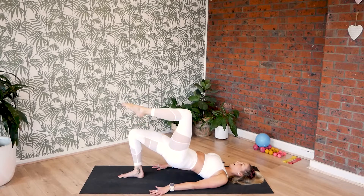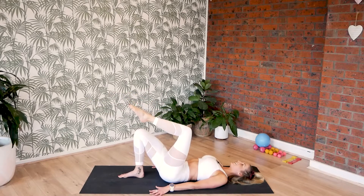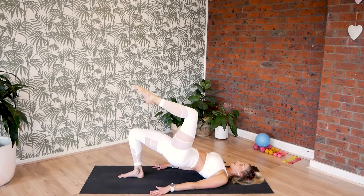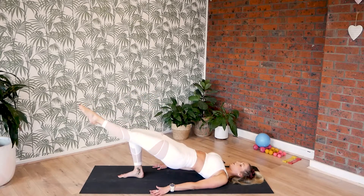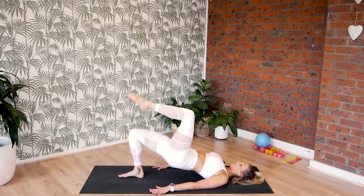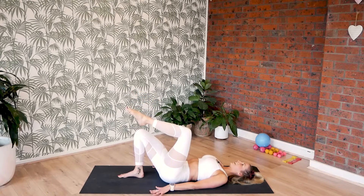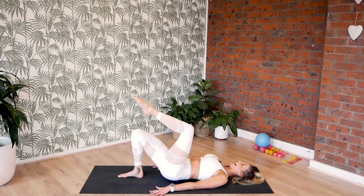Last eight. Up, stretch, bend and lower. Let's go again — seven. Two, three and four. And six — two, three and four. And five — two, three and four. And four — stretch, bend and lower.